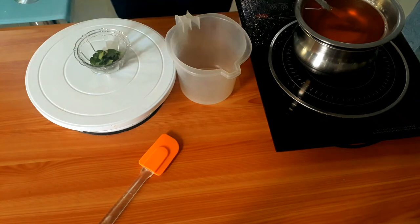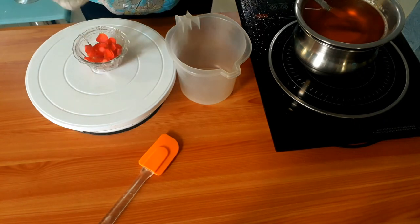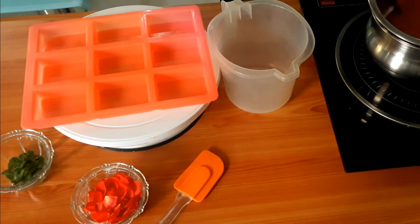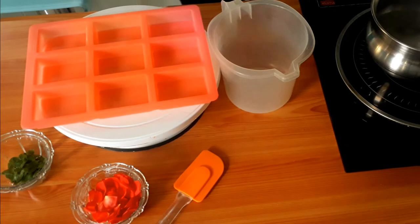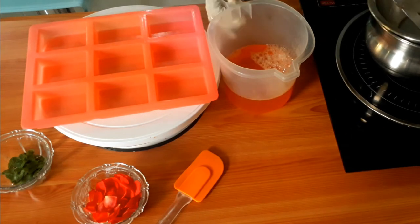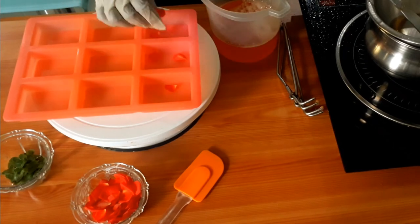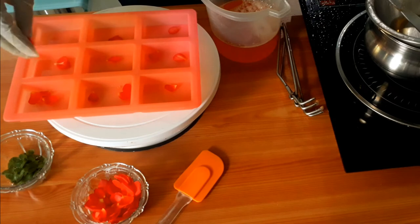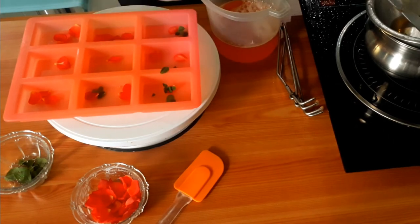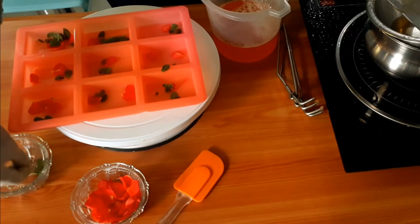Our sweet marjoram leaves (margu) and rose petals are ready to decorate. Let's keep our soap molds ready — even soap molds are available on Amazon. Now I'm pouring the soap into a jug or beaker because it helps pour neatly into the mold. Now let's add fresh rose petals — they have antioxidant properties and act as a natural scrub. And our sweet marjoram leaves give wonderful fragrance.